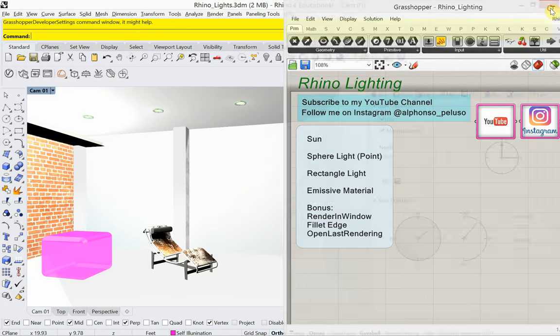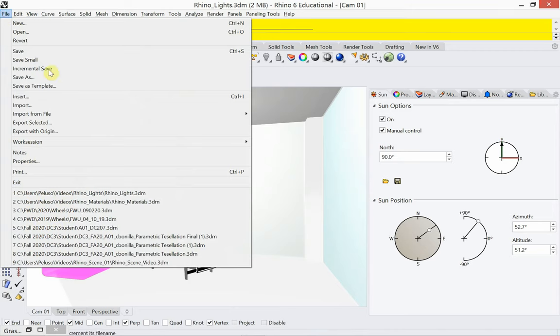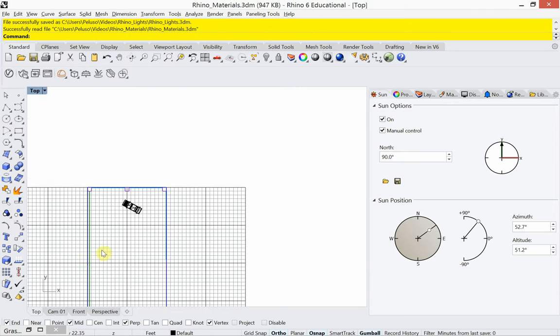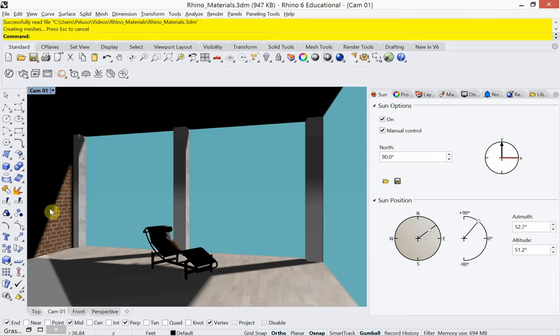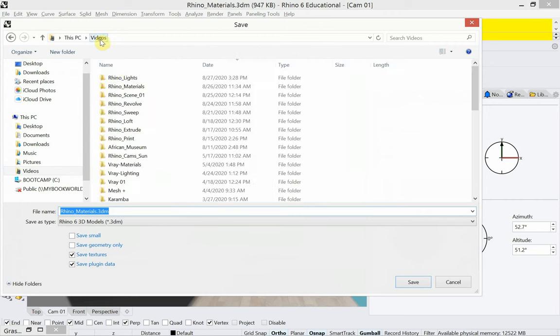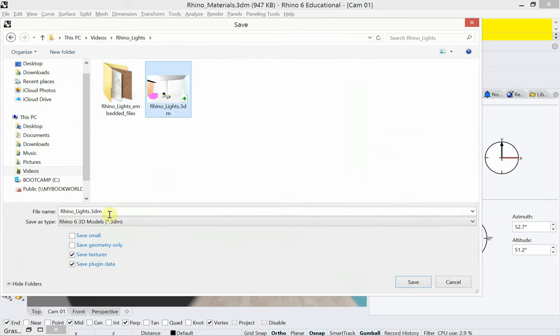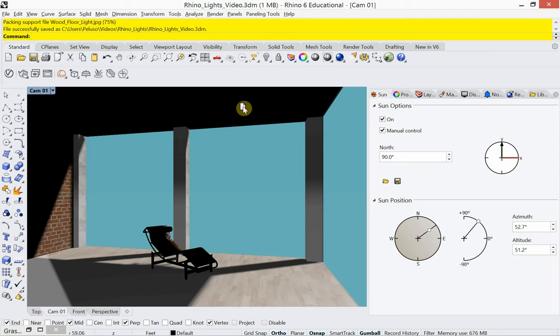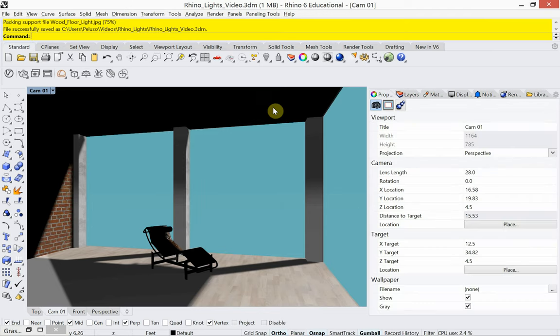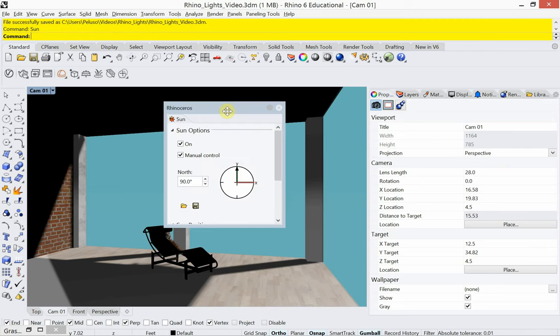Let's jump into this. Let me open a file that we're going to work with and then we'll move forward. So here's our file — I'm going to save as to get it in the right place. The first thing I mentioned was the sun. To see the sun dialog box, it's just a matter of typing in the word sun and hitting enter, and that will pop up.